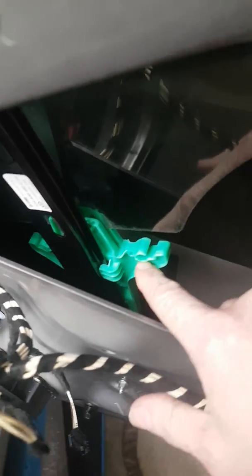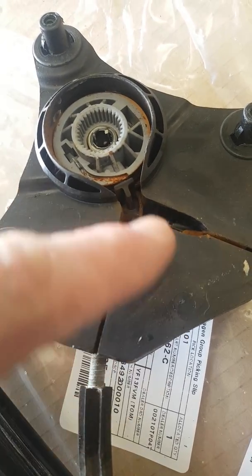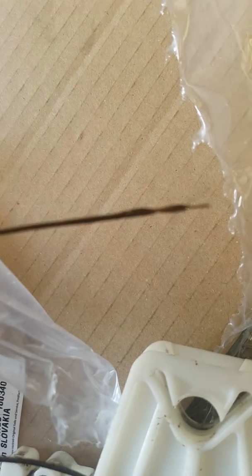What generally happens is the cables get rainwater on them, they start to rust — you can see where it's rusted — and then the cable, because of the rust, it frays and then snaps.